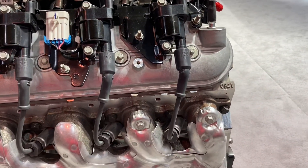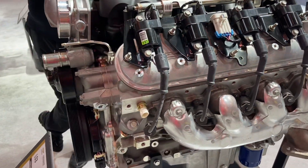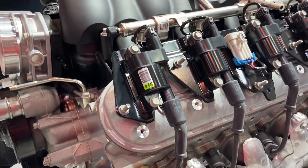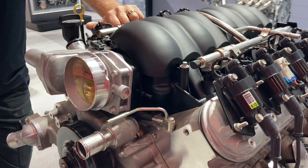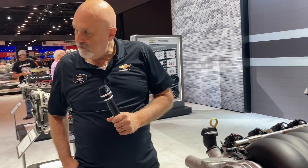Again, 430 horsepower, all aluminum, and we make all the ancillary items necessary for it — Fiat kit, starters, manual transmissions, automatic transmissions, and the control systems for it. So this is like the entry-level setup for doing your LS swap.